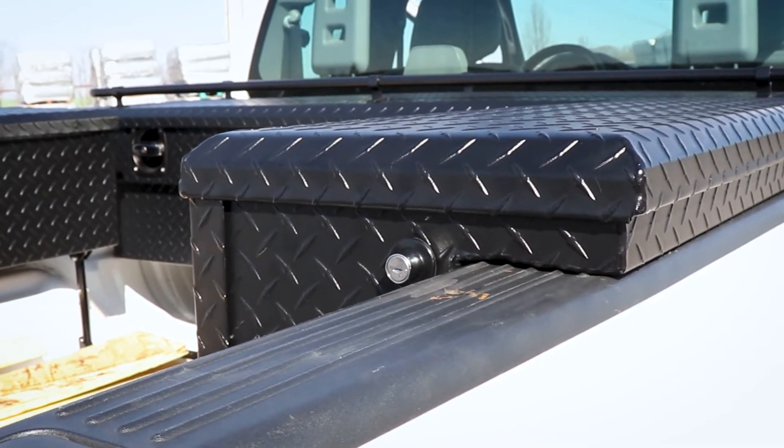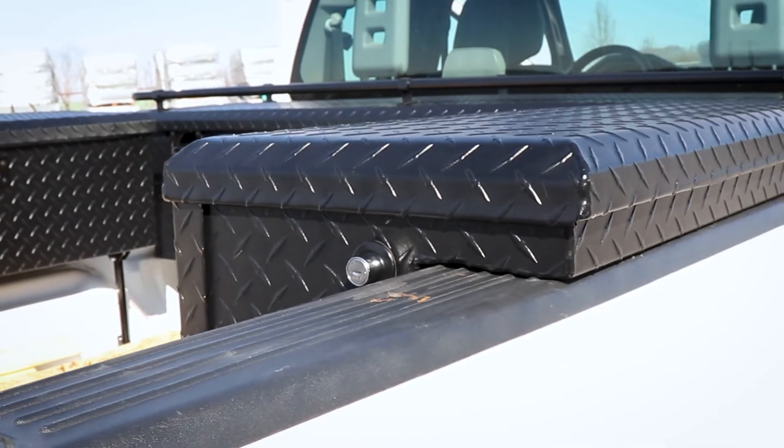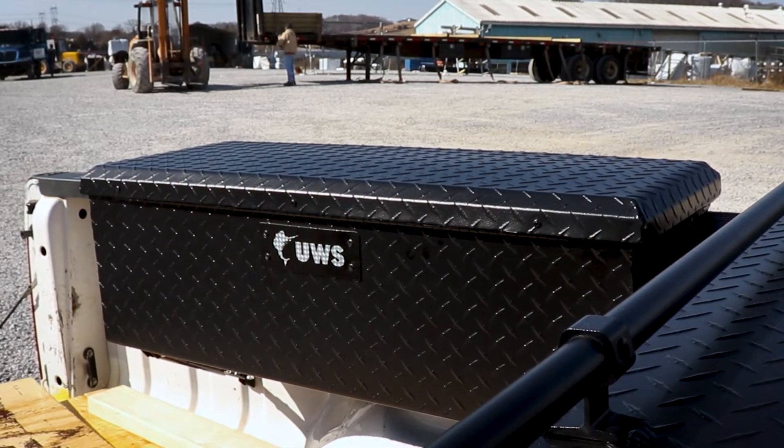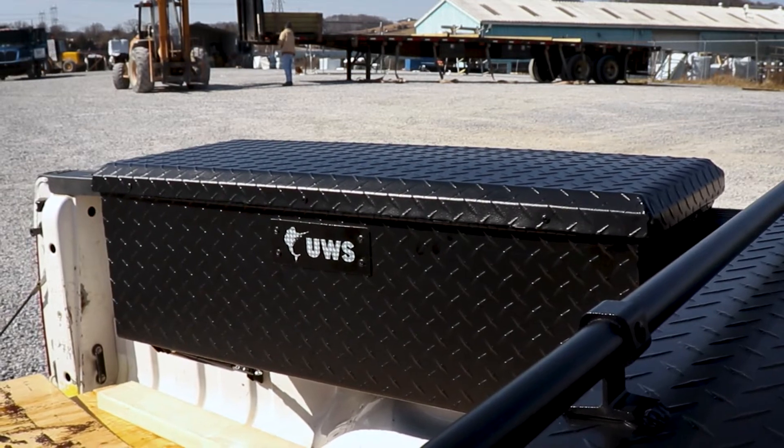The toolbox mounts on the inside of your truck bed rails with a lot of room underneath to stow away bed contents. The universal design allows the toolbox to be mounted on the driver or passenger side of your vehicle.